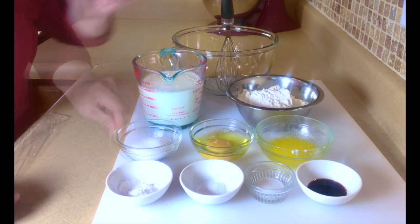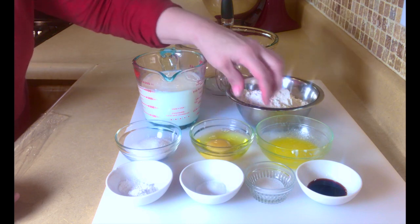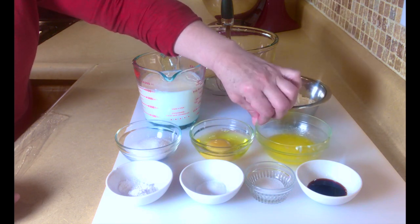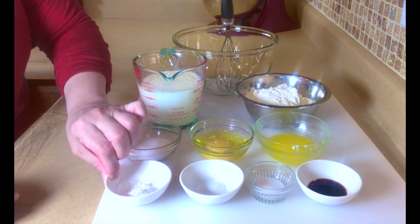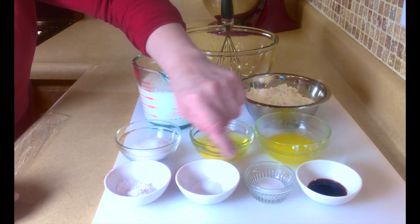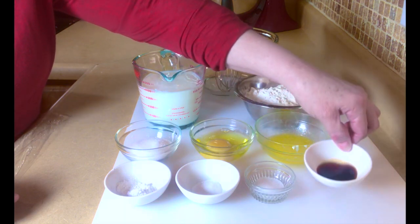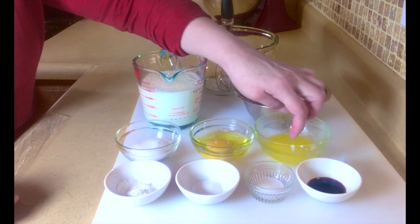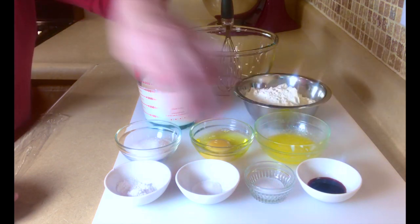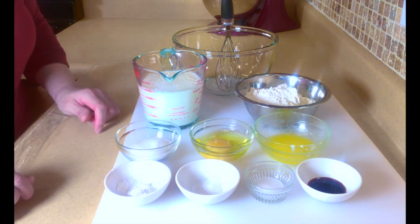And then we're going to need 2 tablespoons of sugar, 1 egg, 2 tablespoons of melted butter, 2 teaspoons of baking powder, 1 teaspoon of baking soda, 1¼ teaspoon of salt. And what I like to add for flavor is 1 teaspoon of vanilla — if you don't like the vanilla flavor you do not have to add it, but it gives it a real nice cake-like taste.